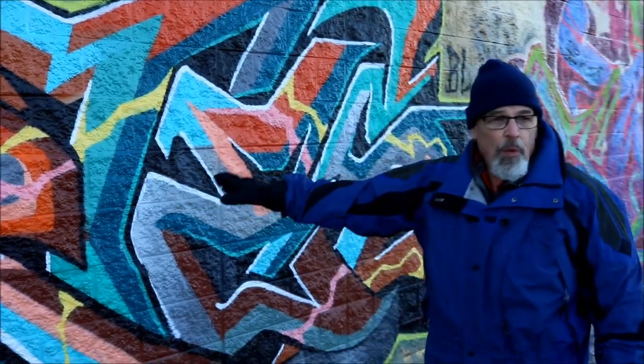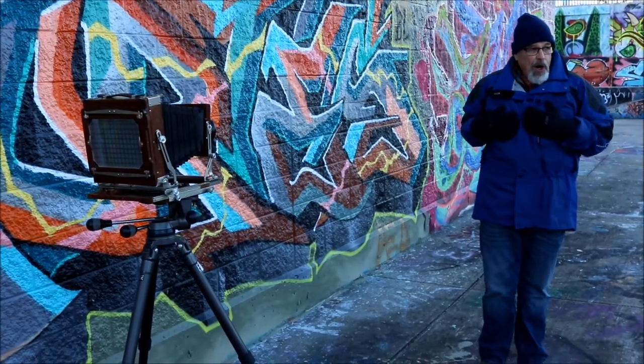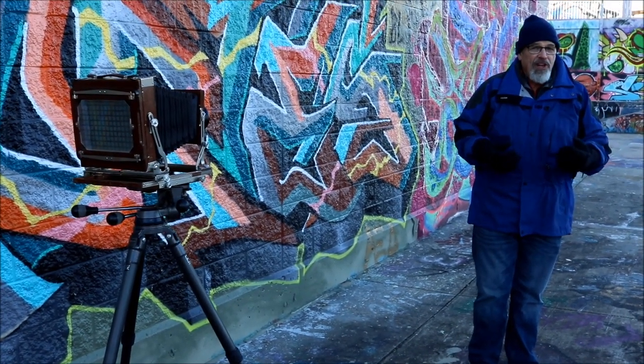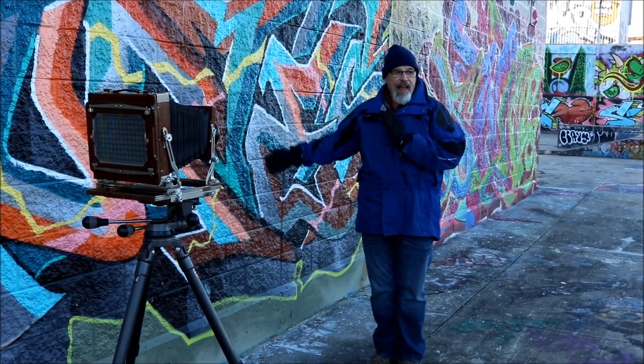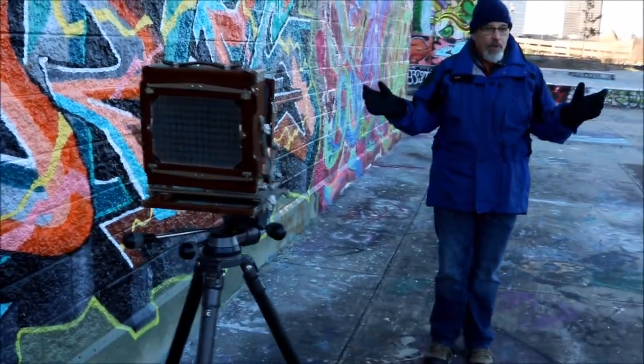Because now this part is out of focus. If I'm only this far from the wall, half of me is sharp and half is out of focus. If I step here, all of me is out of focus.